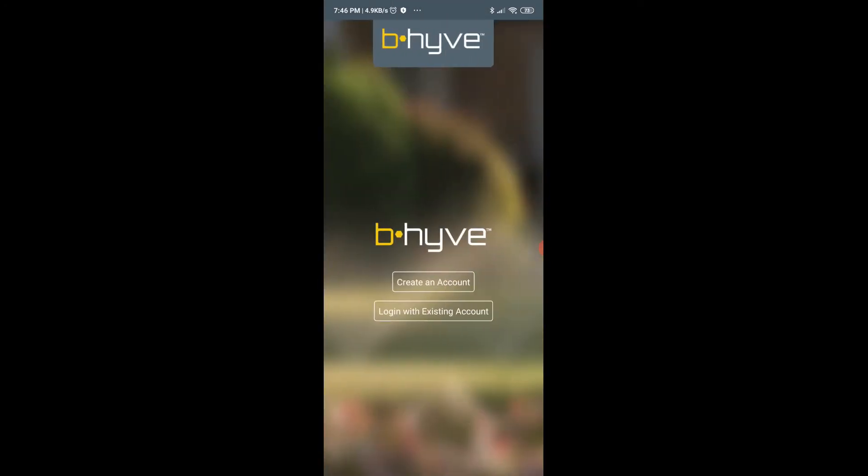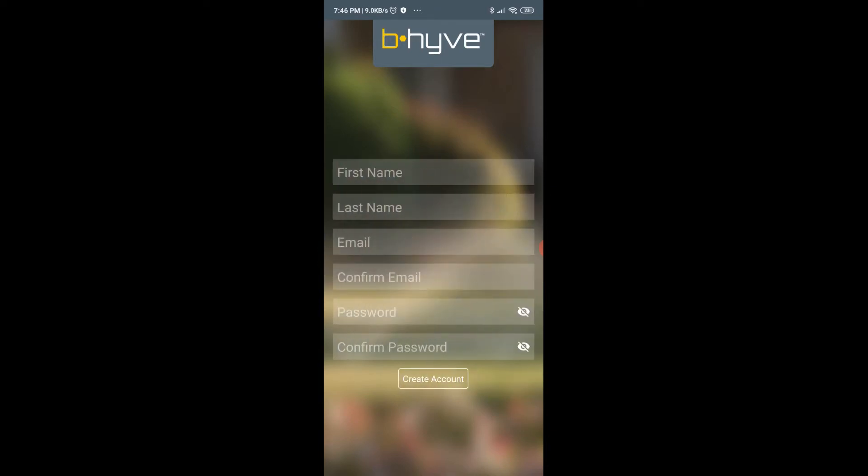Once installed, open up the app. The first thing you have to do is create an account, so let's go ahead and create the account.